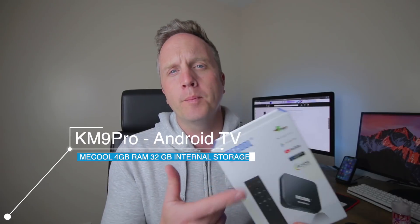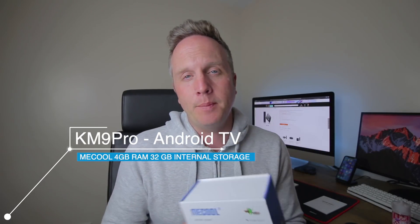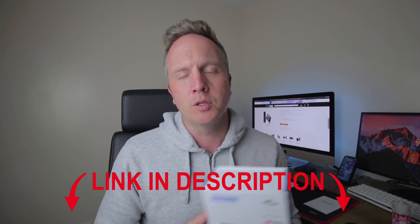What's up guys, CSS Code here and welcome to a new video. Today we're going to be looking at the KM9 Pro coming from Mecool. You can get this over at Banggood — it's currently on a 20% discount, so I'm going to link all of this down in the description below. If you want to check out further specs or purchase it, just head down there and it will take you straight there.